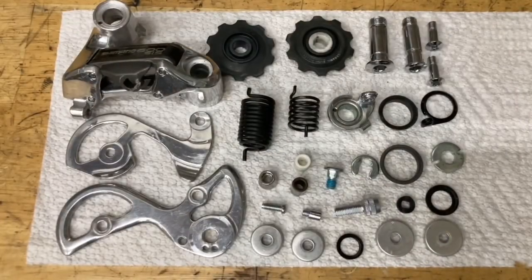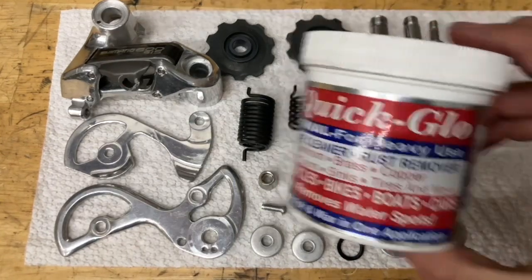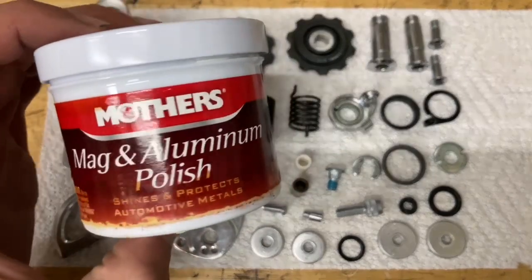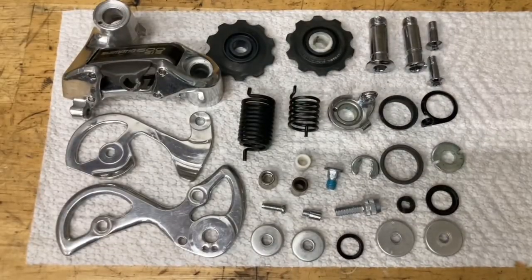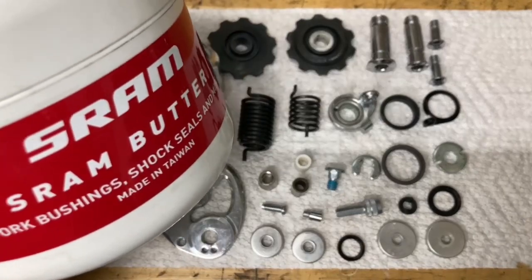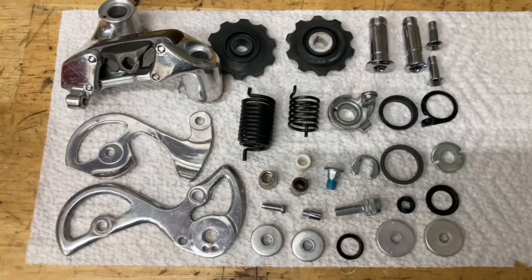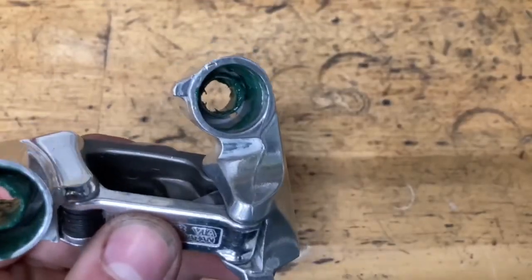Everything's all nice and clean. For the chrome parts like the bolts I use some quick glow wax, and for the aluminum parallelogram I use Mother's. For assembly you're also going to need grease — I'm using some Ceram Butter and some Park Tool general grease.